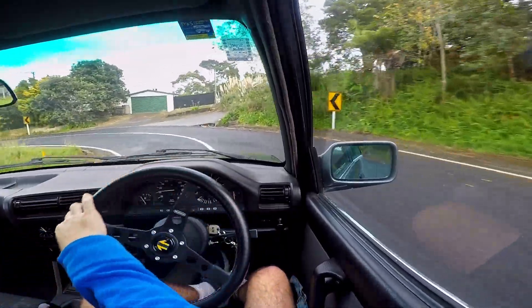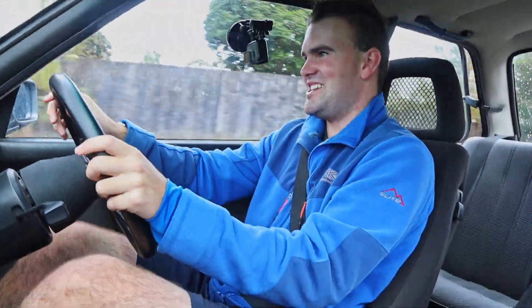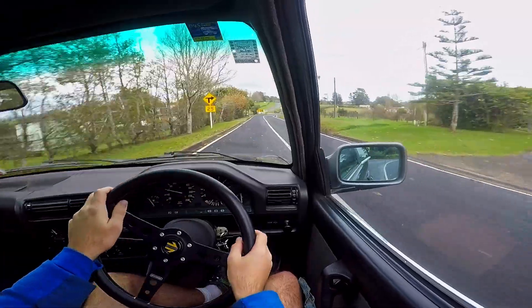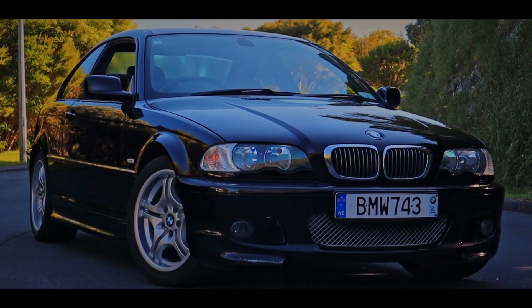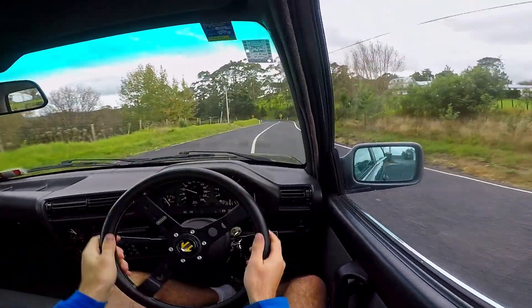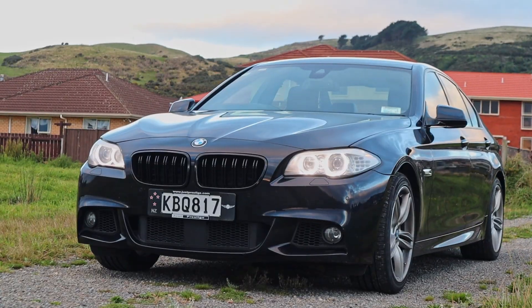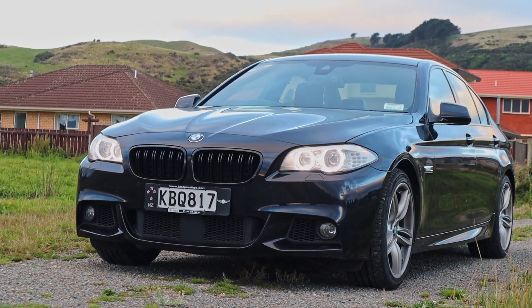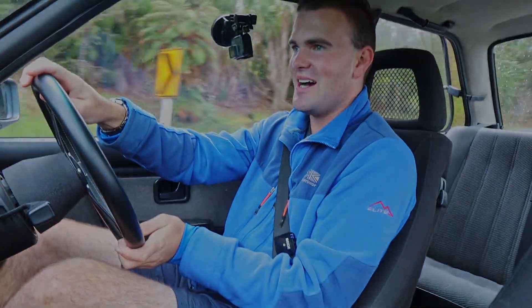Well, thanks very much for watching this episode of Kiwi Car Life. I certainly enjoyed it an awful lot. If you want to see some more BMW reviews, click over here to see me reviewing a 325ci, and click over here to see me reviewing a newer 535i. I'll very much look forward to seeing you again next time.